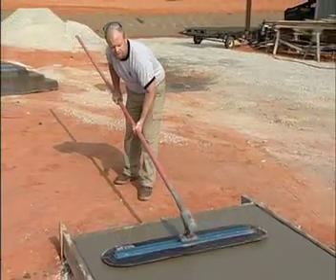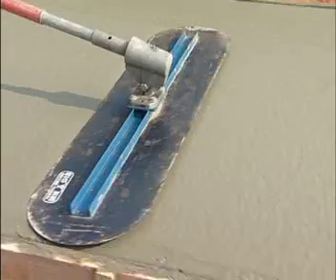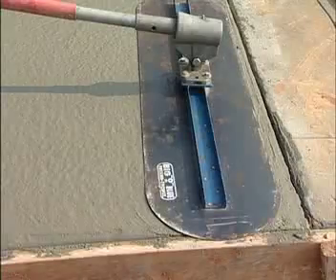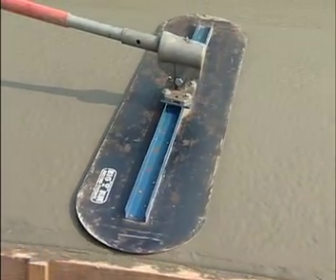Let's show you how it works. Again, watch the twisting action of the handle. I simply twist it to the left — it lifts the back edge of the trowel, and I'm able to just pull it right back nice and flat.